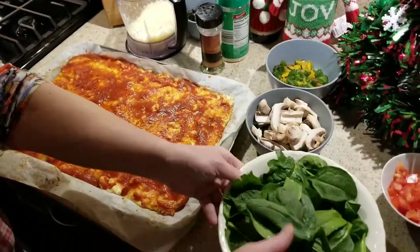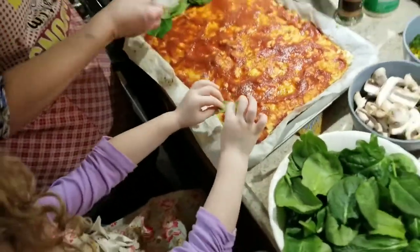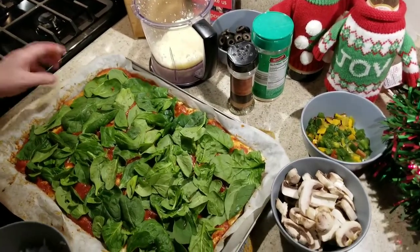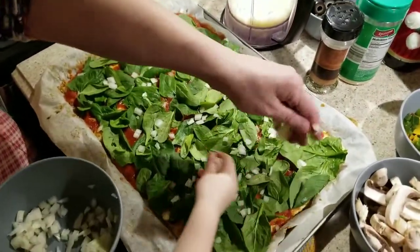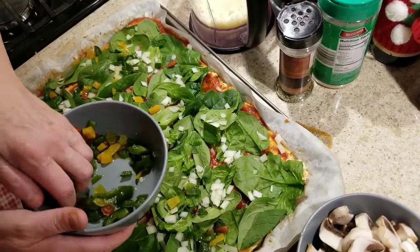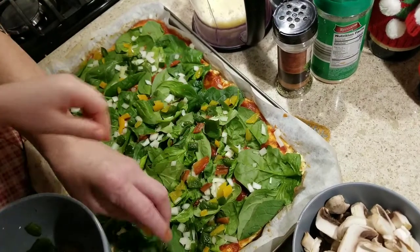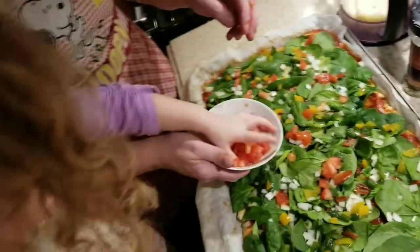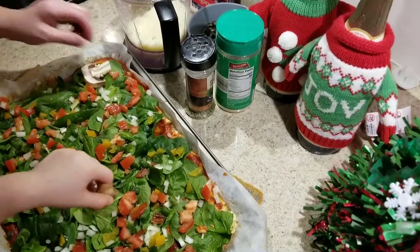Now we're going to put the spinach on — we're just going to lay it flat like this. Go ahead, Laura, start laying it. We're going to put as much as we can on the bottom layer. Now we're going to put on the onions — just sprinkle those on. Now we're going to put some peppers on there. In the summer we grow them, then cut them up and freeze them. Now we're going to put some tomato on, and now we layer the mushrooms.